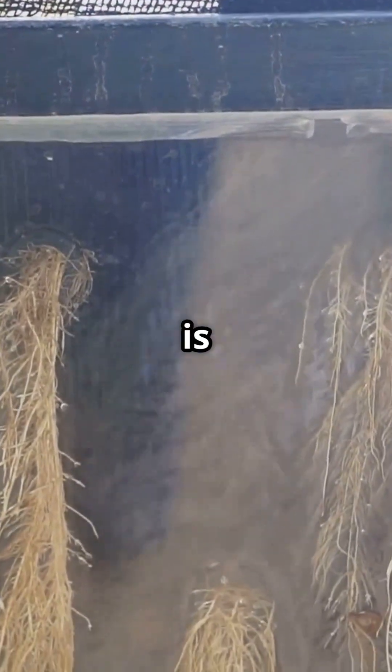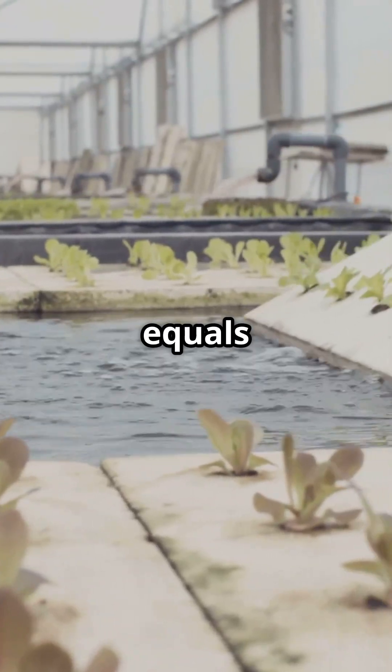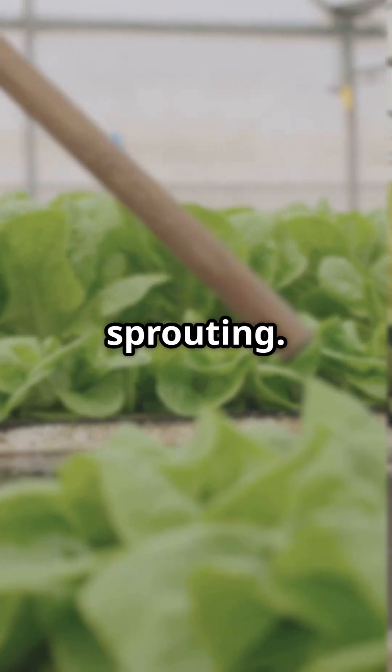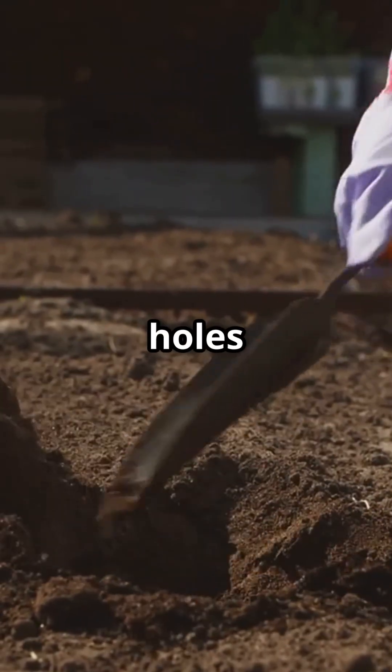It's day 10. One plant is thriving, one looks emotionally unavailable. Hydroponic lettuce equals growth machine. Soil lettuce equals still thinking about sprouting. Speed, control, no mud — hydro wins, change my mind. Tag your friend who still digs holes to grow lettuce.